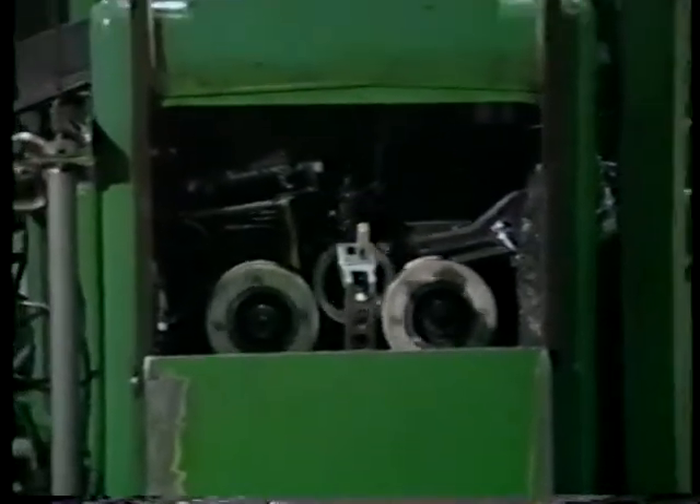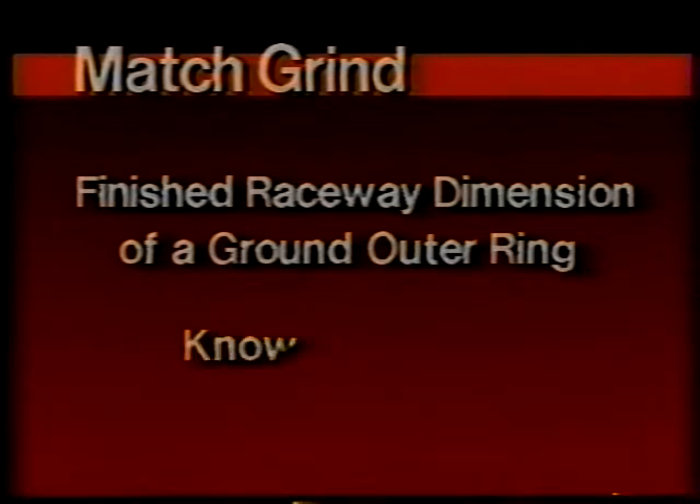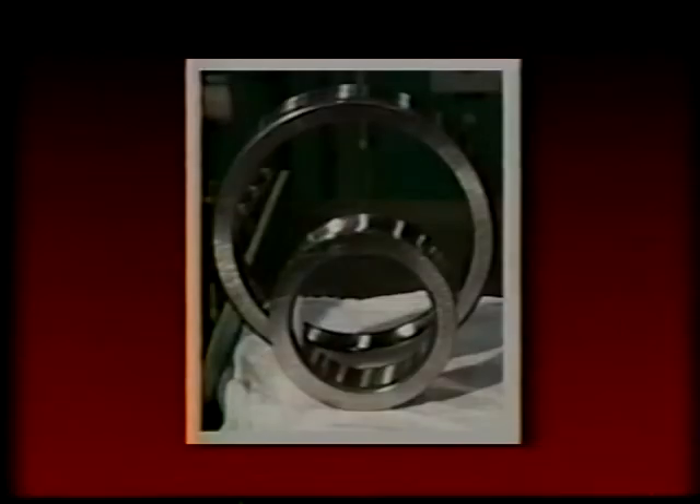From the final grinding operation of match grind, we take a finished raceway dimension of a race-ground outer ring, a known ball size, and grind the inner ring raceway with those two known variables. This is necessary to produce the desired radial clearance appropriate for the bearing. The final operation of match grind marries a specific inner ring to a specific outer ring, and they must remain together.